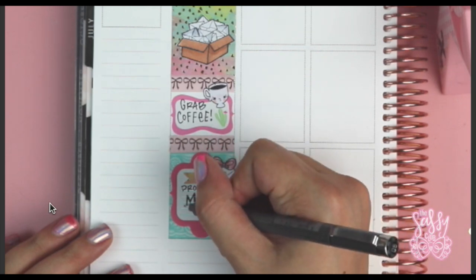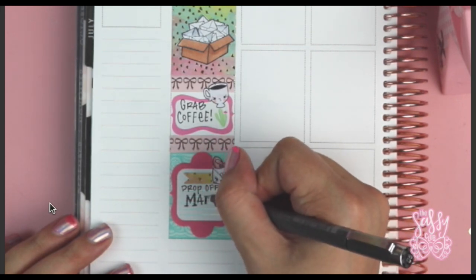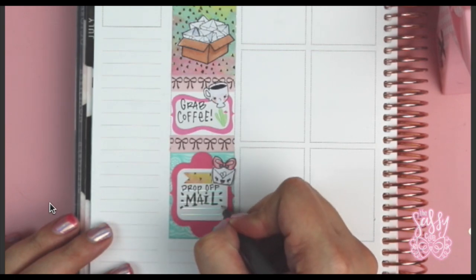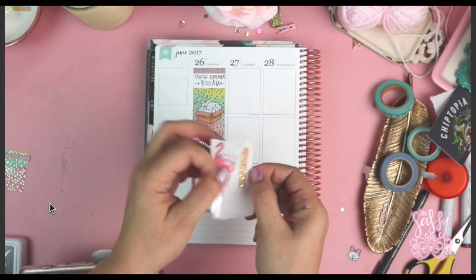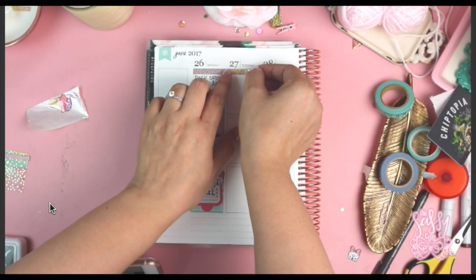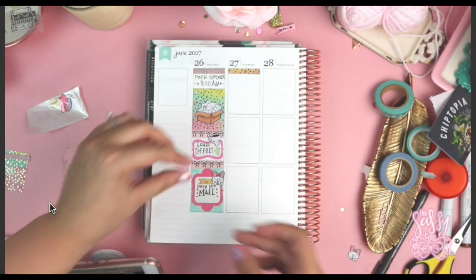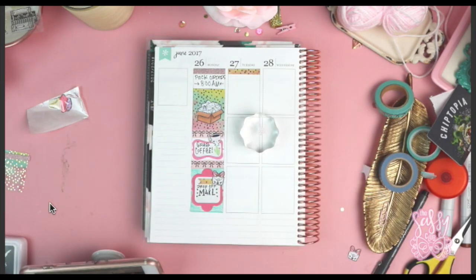I'm using that permanent pen again — on top of stickers it works great, you just don't want to use it directly on the paper. That's something I'm not used to, because the pen I use in my Happy Planner videos is quite black and permanent but doesn't seem to bleed through — it leaves very minimal shadowing. That's partly why I didn't end up using it directly on this page, since that other pen had bled through.